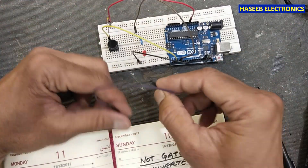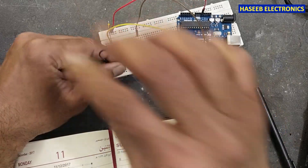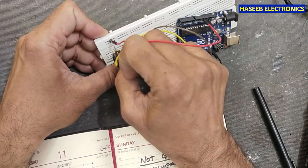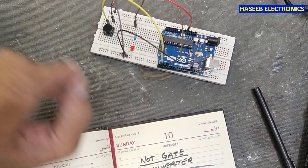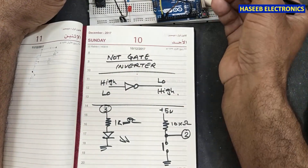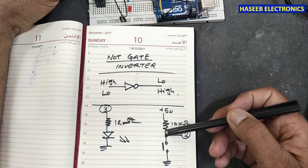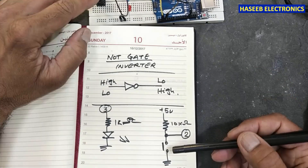Now we will bring the ground line and connect it to the second end of the micro switch push button. So our circuit is: positive 5 volts connected to one end of the 10 kilohm resistor, the second end of the resistor connected to pin number two, with a push button whose second end is connected to ground.